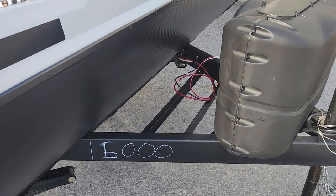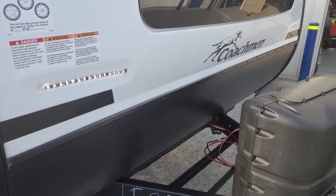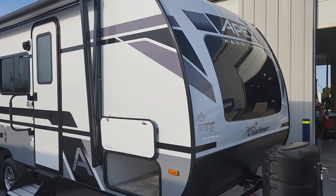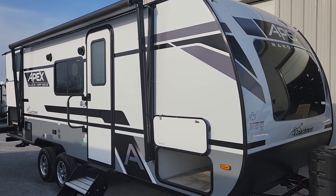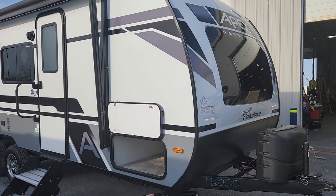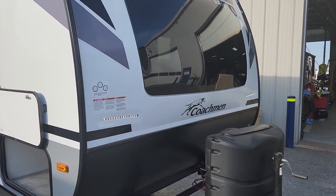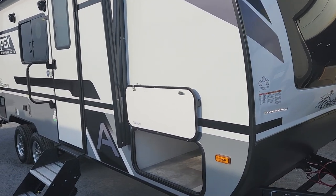We've got a great battery rack here that can handle up to two batteries, so lots of space. We now have onboard 200 watts of solar panel standard — previous Apex Nano iterations had a 100-watt panel. Having an extra battery is nice because you've got that storage for the additional ability to collect the sun. We've got two propane bottles up front with a cover, and they'll be filled here for you.